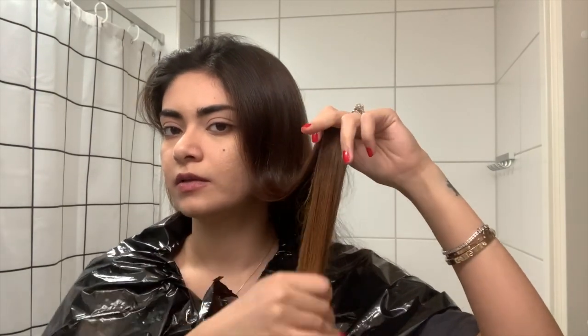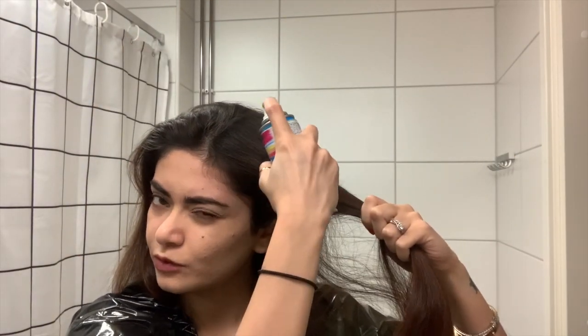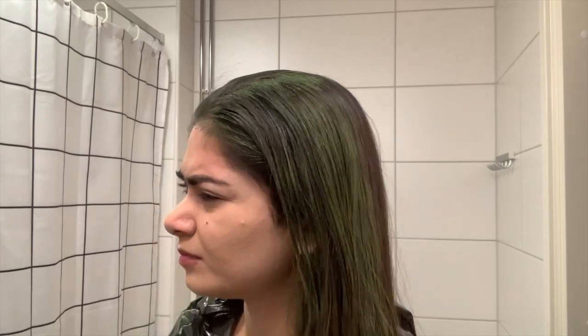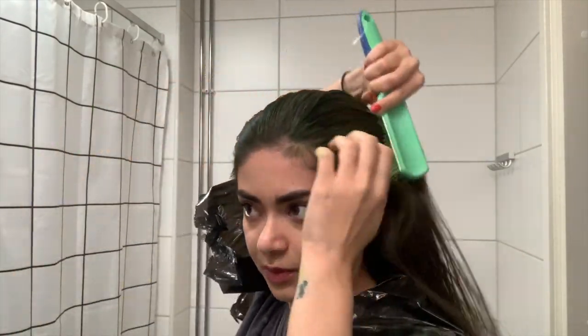I'm going to take my hairspray, shake it well, and before applying this to my hair I'm going to go to the back and read all the instructions. I'm going to start with this part actually. Whoa, wow, it's green! You can also use gloves — in fact I do advise you to use gloves. I'm kind of having second thoughts, but there's no going back.